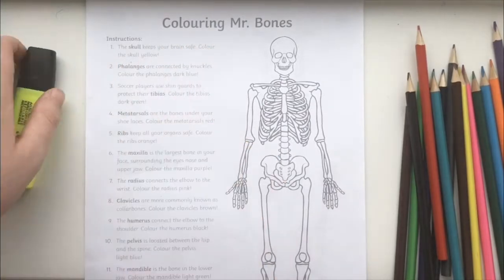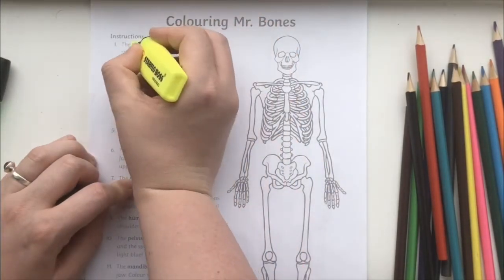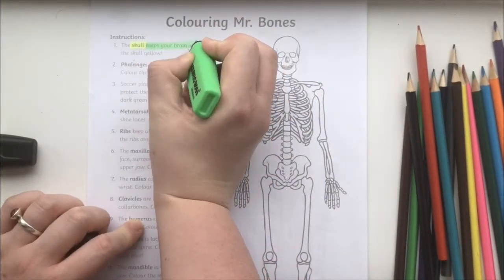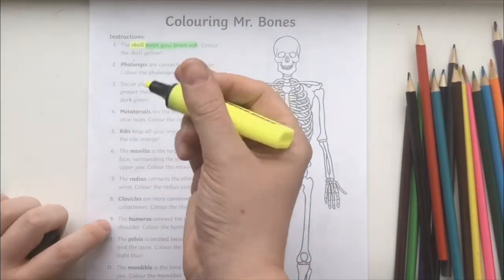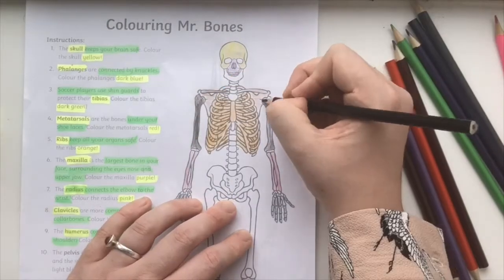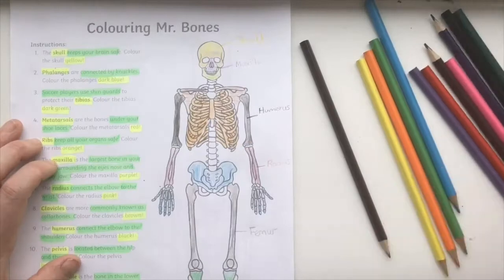First, read each instruction carefully, then highlight the name of the bone, the information you need to find the bone, and the colour you are going to use. Colouring in small intricate shapes is a great opportunity to practice fine motor skills.